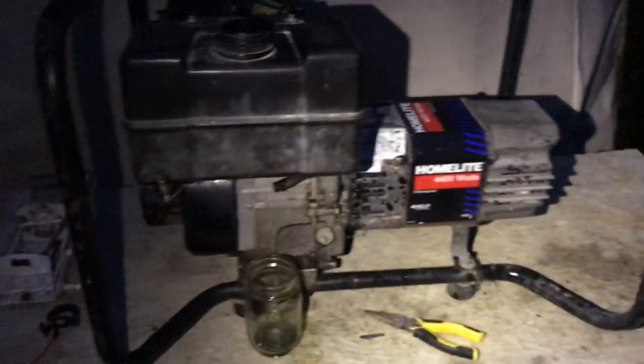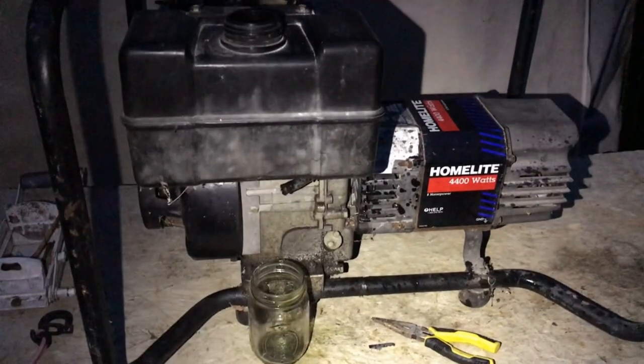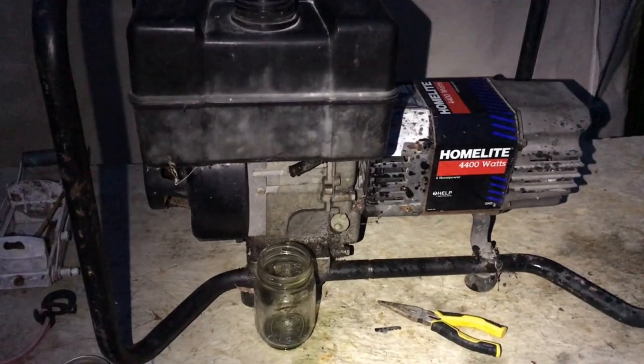It looks like it's pretty much empty now, there's still a little bit left in there. We're going to have to pull the tank and clean it out real good. This is the new project. We've got nice green gas — we'll take and get the carburetor apart and clean the tank out and start from there.